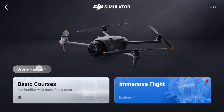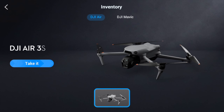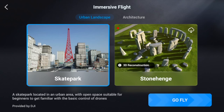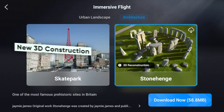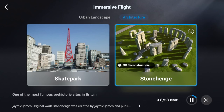Back in the simulator, click into the drone hangar to see the different aircraft available, select the DJI Air, then go back and into Immersive Flight Control to fly. There are a couple of skate parks, Stonehenge, architecture, and urban landscape environments. You can also download environments you don't have, like Stonehenge. That's about it for the simulator — if it wasn't working for you, these fixes should hopefully sort it out.